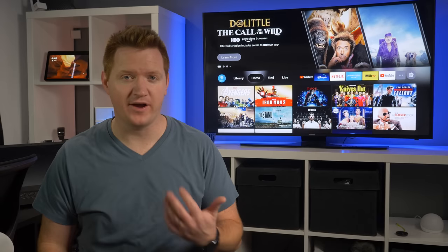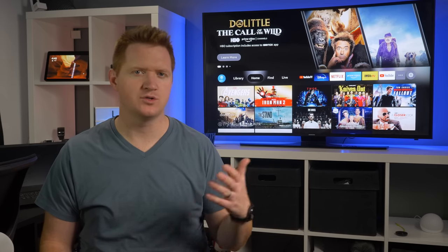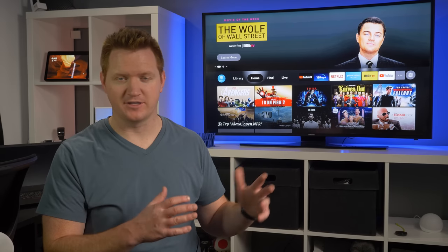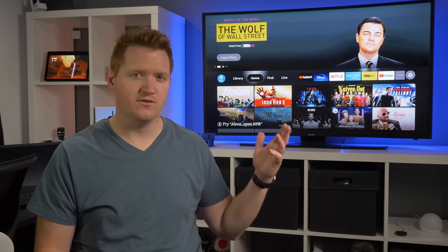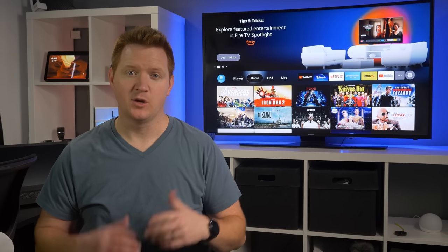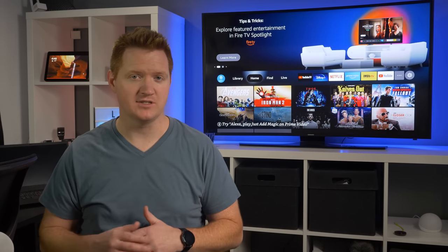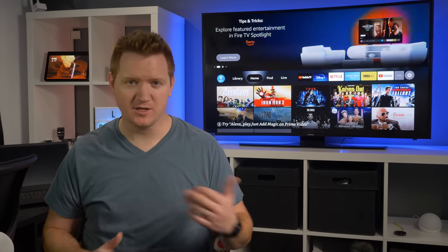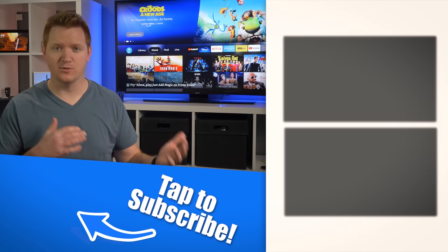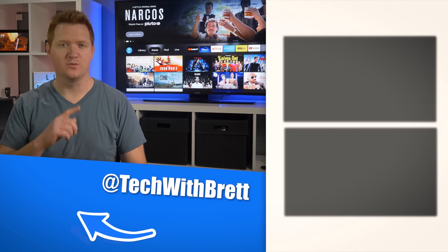That is the new Fire TV Stick experience available on the new Fire TV Sticks and coming soon to your devices early next year. Overall, I'm really excited about the experience — it seems a lot easier to navigate, the flow of all the different menus is a lot better, and it's much easier to find what I want to watch. I want to thank Amazon for sending out a Fire TV Stick and the Echo Dot to test this out. If you have any further questions, please let me know in the comments below. Thank you so much for watching — we'll see you on the next one.